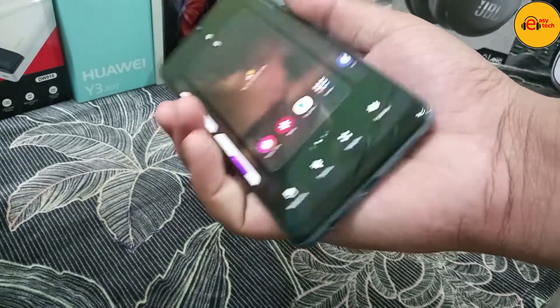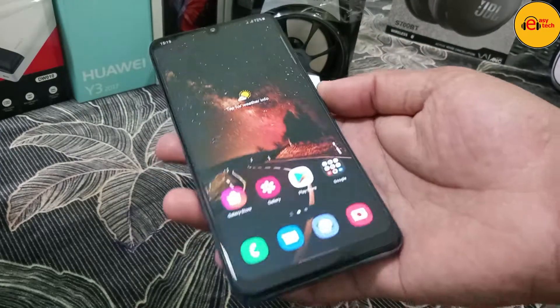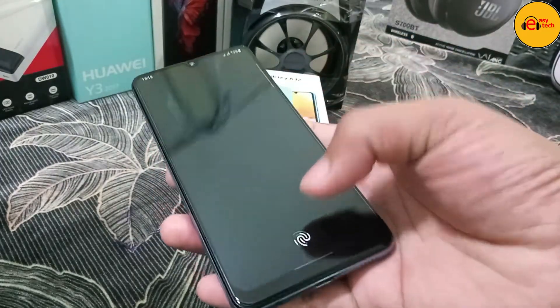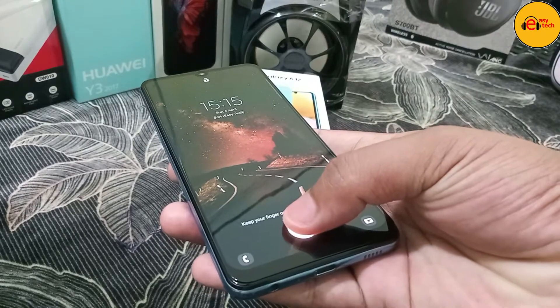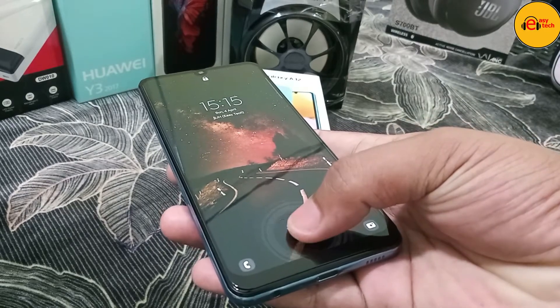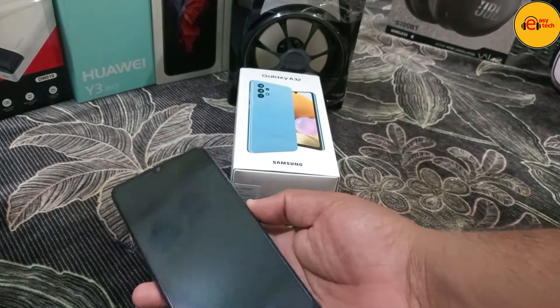This phone runs Android 11. It also features a fingerprint sensor for access, which works the same way you'd expect.